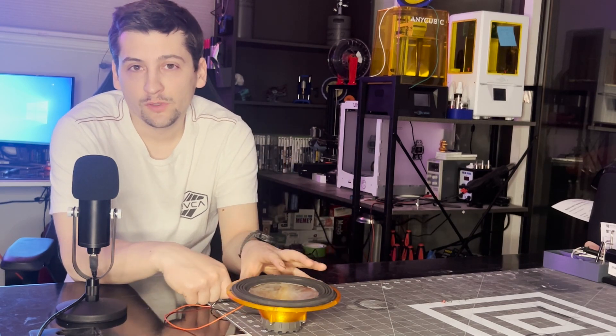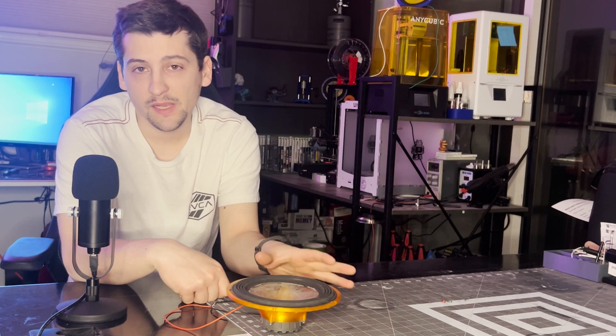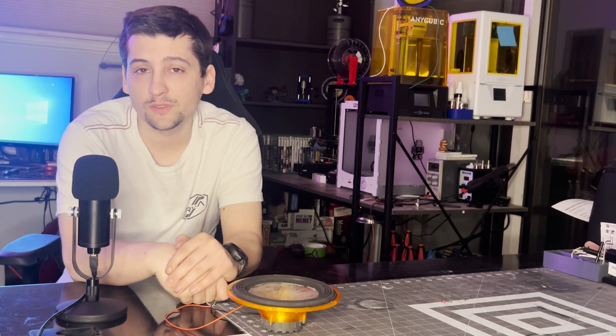So we'll get into the build, and then we'll come back here and I'll go over the design changes that I made to this, because there were quite a few. And then after that, we'll go to the playtest and closing statements.